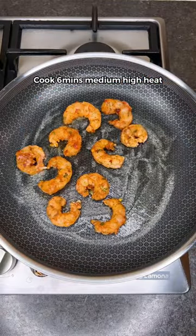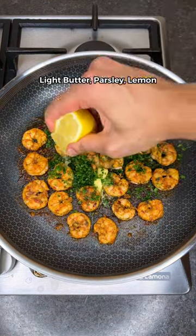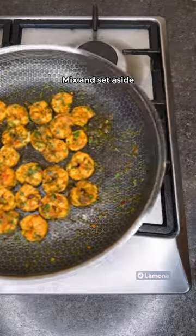Cook on medium heat for 6 minutes till golden and juicy. Lower the heat, add light butter, fresh parsley, and lemon juice. Mix and set the shrimp aside.